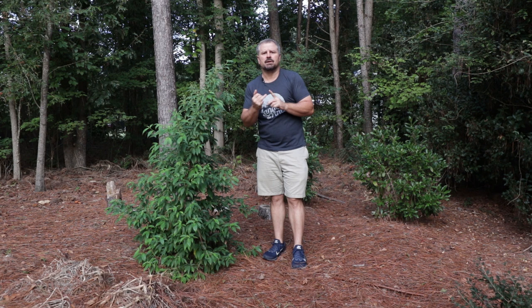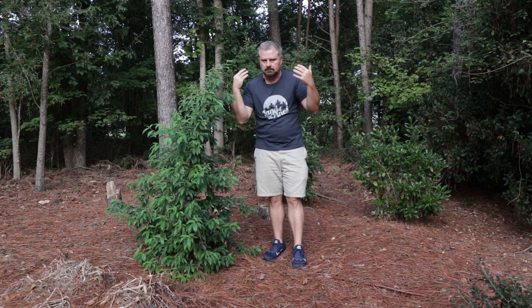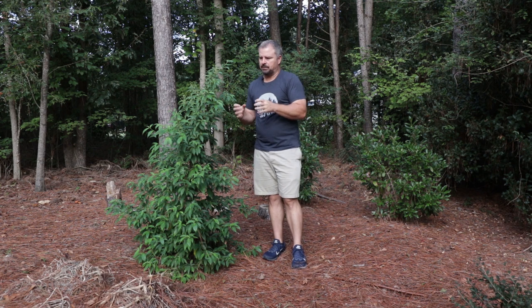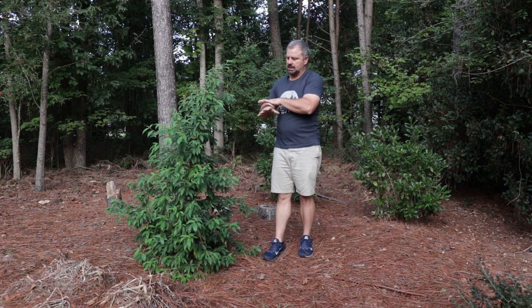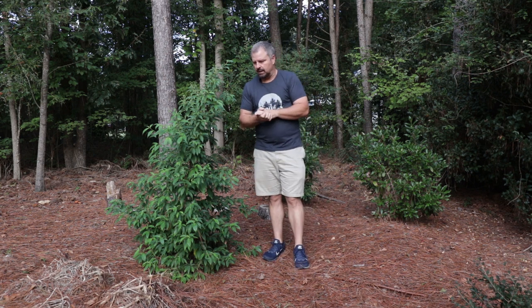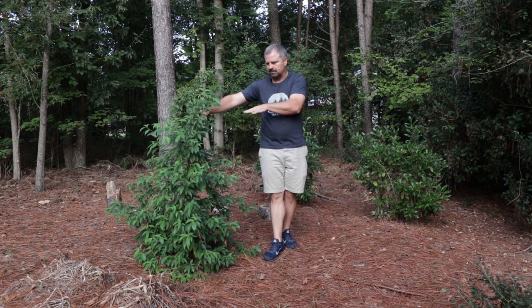I didn't get very many flowers on it this first year. I would expect that if you buy one of these and put it in the ground, it's not going to put on that big show the next spring and early summer. But the year after, this thing will be absolutely covered in flowers. What a beautiful selection this Empress of China Dogwood from the Southern Living Plant Collection is.